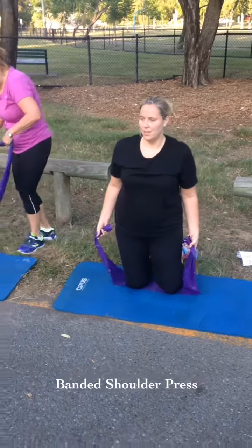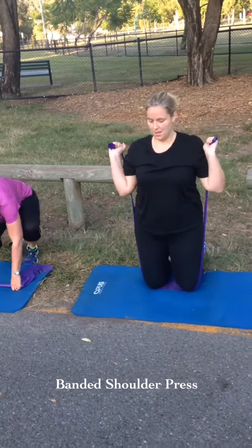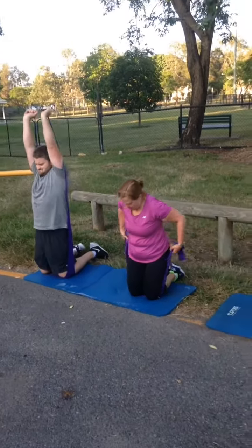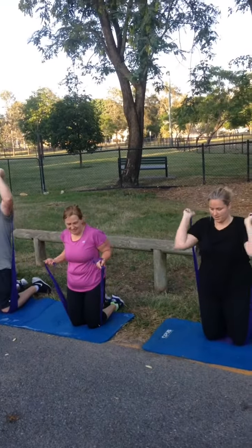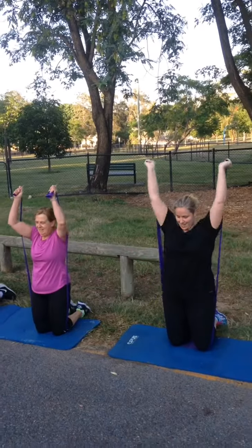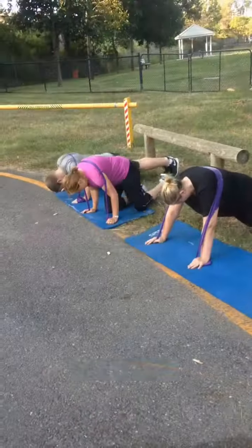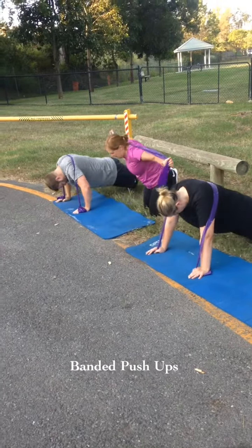The shoulders kneeling on them and pressing up above the head, squeezing the elbows up around the ears. That's it, core tight, try not to let the lower back dip. Nice work guys, resistance push ups.